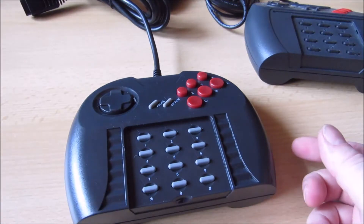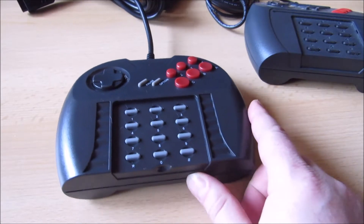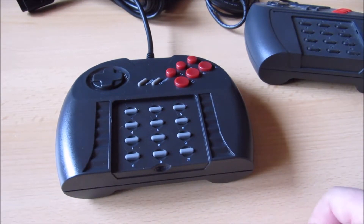Inzwischen gibt es schon mehr Spiele, die den Pro Controller unterstützen, die aber später auf den Markt gekommen sind – zum Beispiel Battles 4 Gold oder Battles 4 selbst, Primal Rage oder Total Carnage.